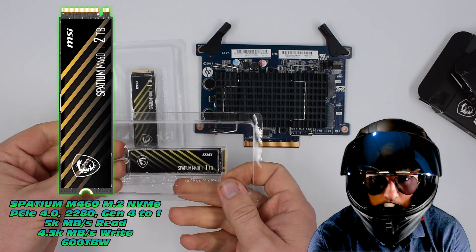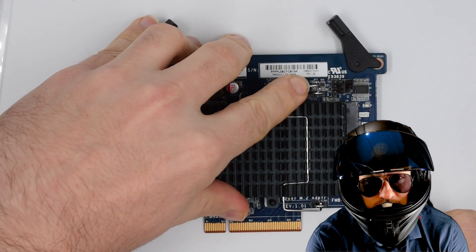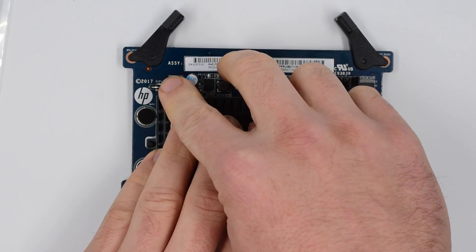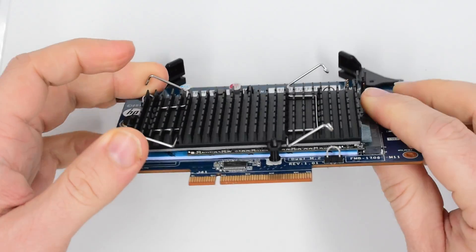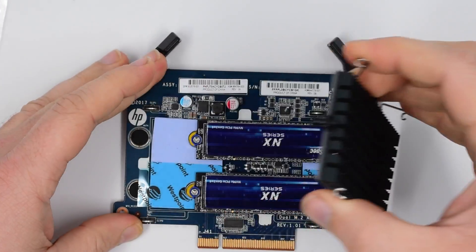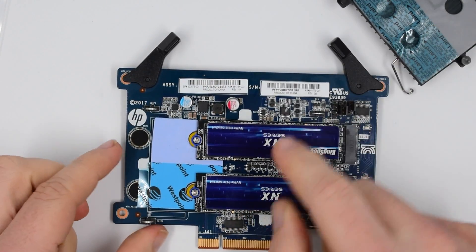Let's remove the heatsink to begin. There are four tiny hooks securing it to the PCB — a hook-and-latch concept. Be a little careful on removal as there's quite a lot of tension applied to this heatsink. Once you try to pry it apart you may find some surface tension, so just apply gentle pressure. If you've got a keen eye, you may notice a mistake — leaving the factory tape on top of the thermally conductive silicone — which means it won't cool your NVMes effectively, so we'll remove it.